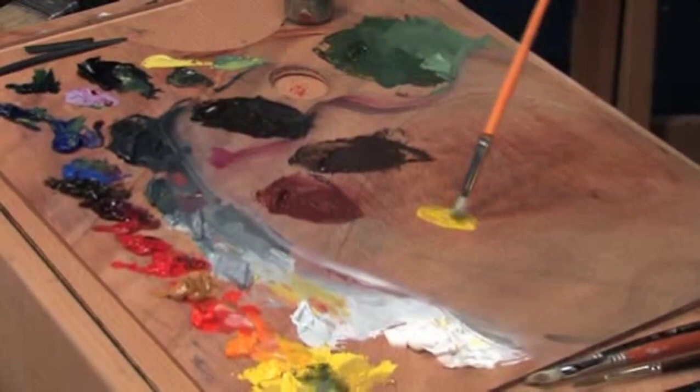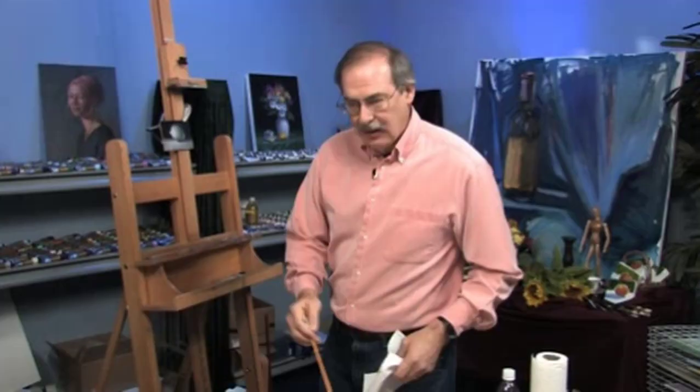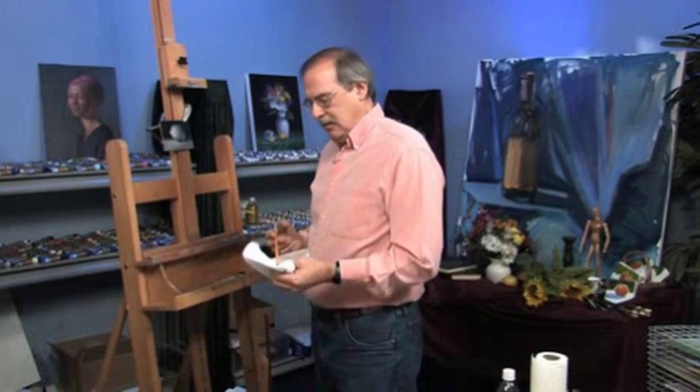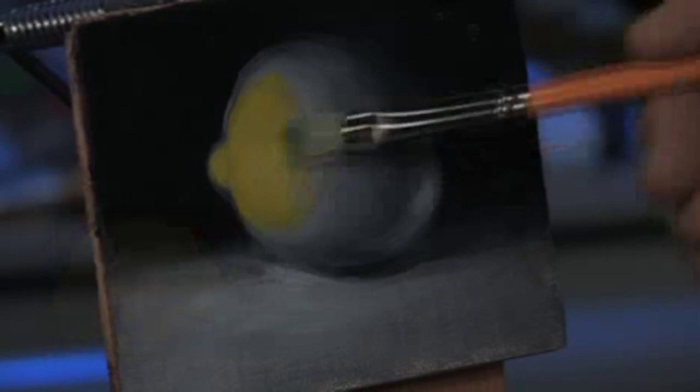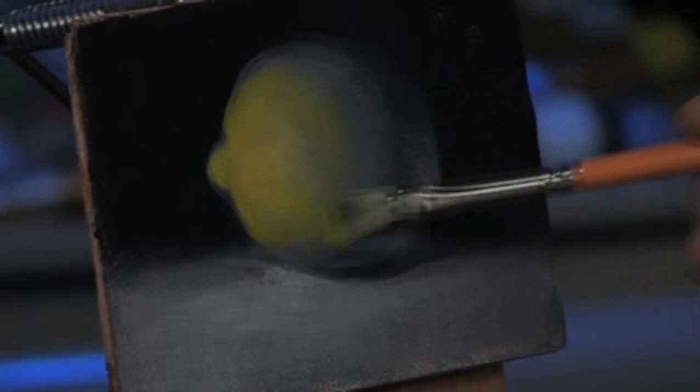Here's some cadmium yellow light. I'm going to dip in the medium, and a little bit in the paint, wipe it off a little bit, and then we'll just put it right on there very thinly. It's not a really soupy mixture at all — it's very thin, though. We don't need much medium at all.